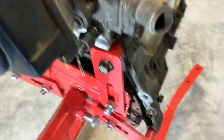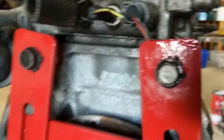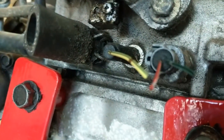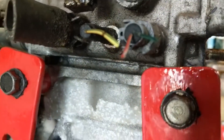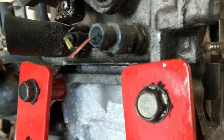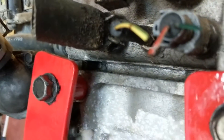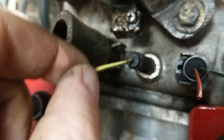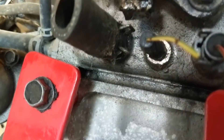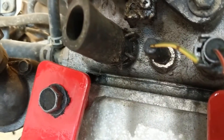Starting here up under the distributor, we have a couple of temperature sensors. We have this two wire, green and red wire — that's the temperature sensor to the PCM. That's the one that actually tells the color of the temperature. The one beside it with the yellow wire goes to your instrument cluster where it's your temperature gauge.